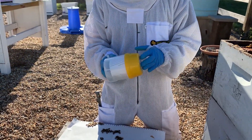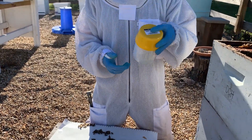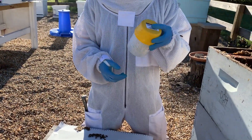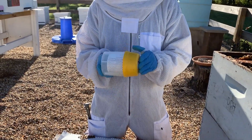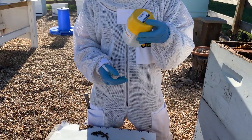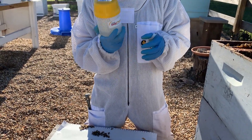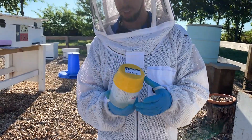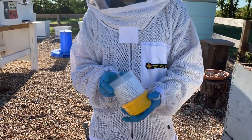Typically, if I see more than two or three varroa mites in this test, I want to treat. If I see one to two, I'll usually hold off another three or four weeks and test again. A lot of the literature says seven is the threshold, but that's pretty outdated — really, more than two or three and I want to get a treatment on the hive.